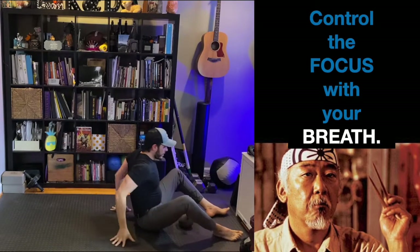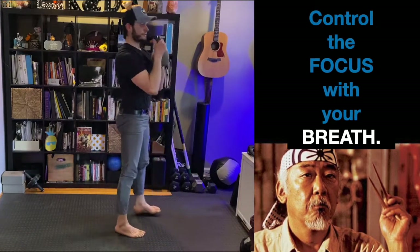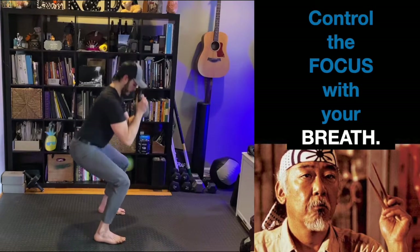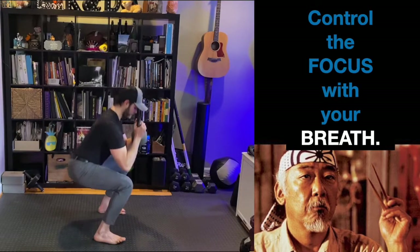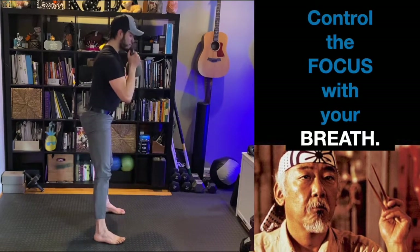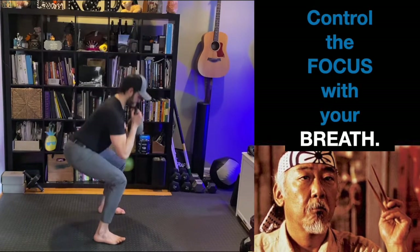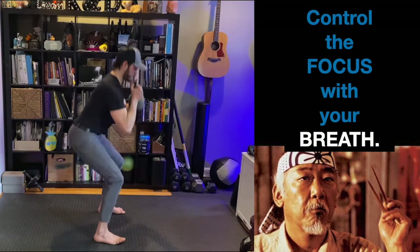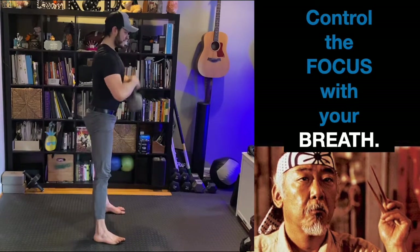All right, here we go — goblet squat, round three. Similarly to round two, we're just going to pump this one out. Control up and down — pull yourself down and press yourself up. Control these reps with your breath. Nice work.